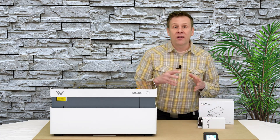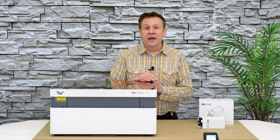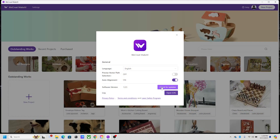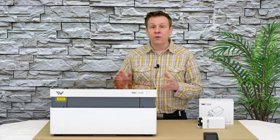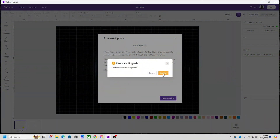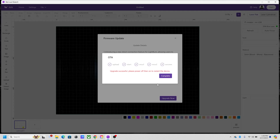Before I start installing this into the machine, there are two important things I'm going to do: first, I'm going to power up the machine and connect it using the WeCreate MakeIt software, and make sure the MakeIt application software is up-to-date. Once I check that, I'm going to make sure the firmware on my machine is up-to-date, and then I'll begin the installation of the infrared module.